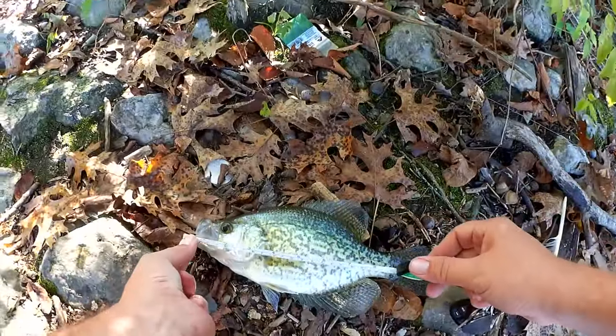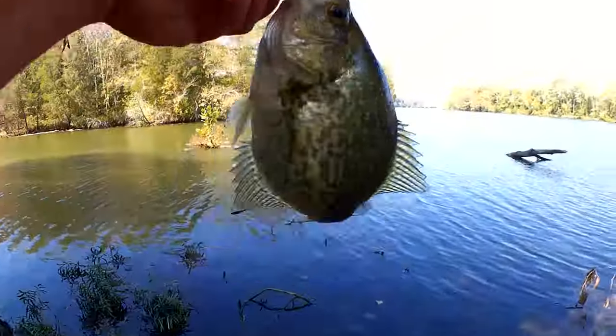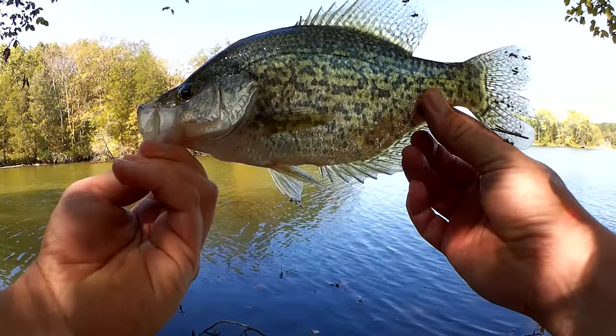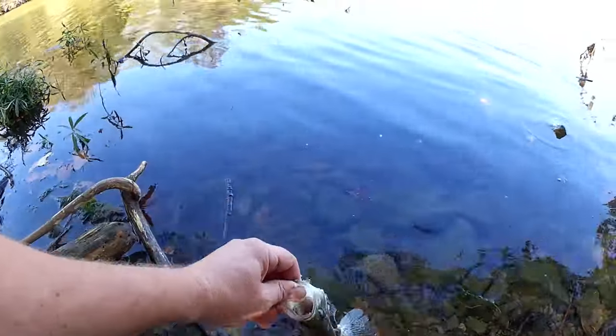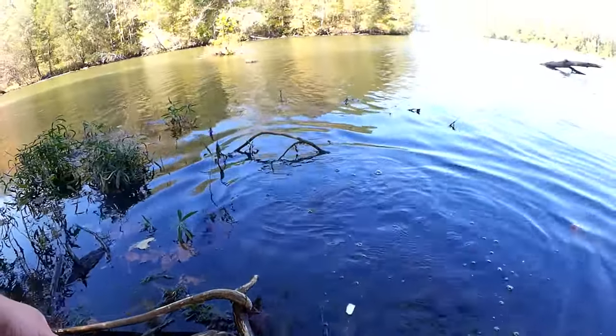Nice big crappie here. We're going to have to get a quick measurement — I'm not sure how big it is, but that's definitely a keeper. Eleven and a half inches. One more quick look — beautiful. Eleven and a half inch crappie, big and tall. Let's let it go. Sweet.